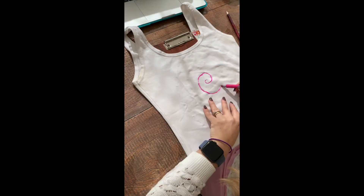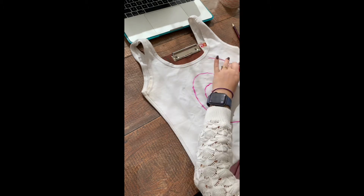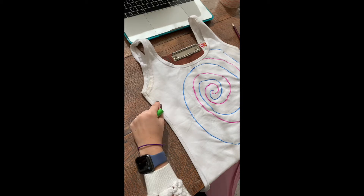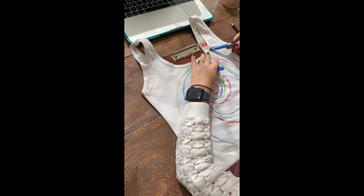Step 1. Draw three swirls with color, starting at the middle of the t-shirt and expanding to the sides. Make the swirls wider as you get farther from the swirl's center point.